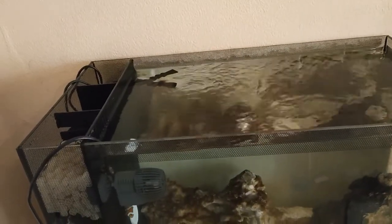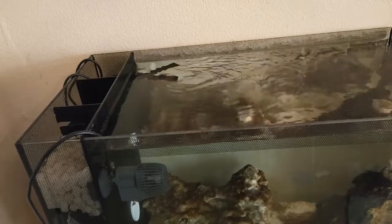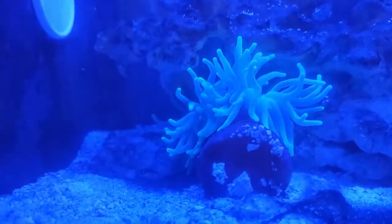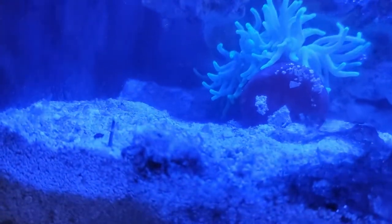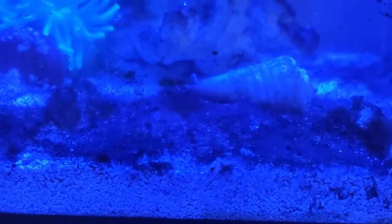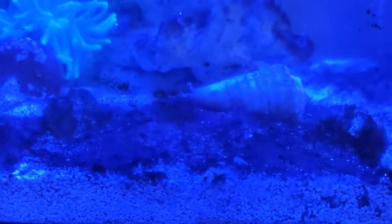We'll turn the light on and have a look at it with the light on. There it is — the light's blue. I got given an anemone that's walking around; it hasn't found this rock yet. As you can see, Nassarius and Conch have been really tackling the substrate — it was a lot worse than this. Anything now is snails for the glass. Nemo's loving it.